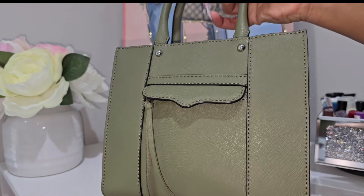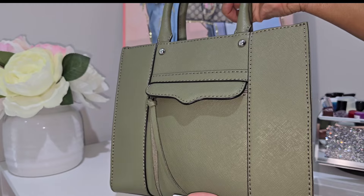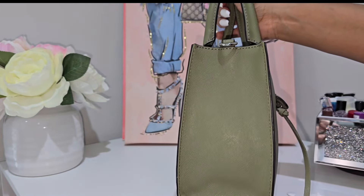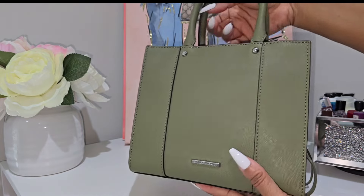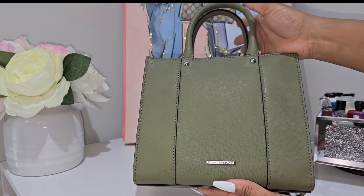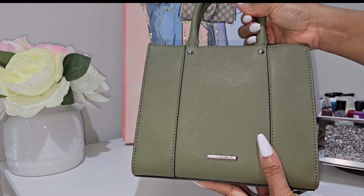I'll come up closer so you can really see the grain — see how grainy this leather is. It's very very durable; I would even go as far as saying it's probably indestructible. Here is the back side, and it's very minimal when it comes to branding — at the very bottom there is a plate that says Rebecca Minkoff on it.